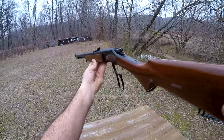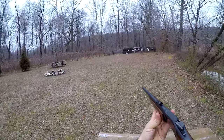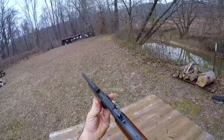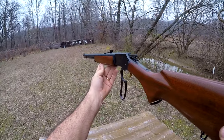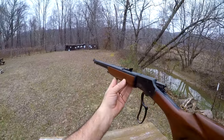Hello guys and gals. It's a beautiful day here in Kentucky. The wind is gusting from time to time, so I hope you can tolerate a little wind noise on the mic today. As you can see, we've got the Marlin 39A back out today.